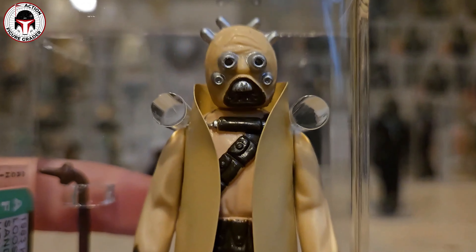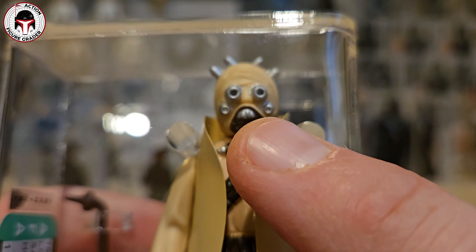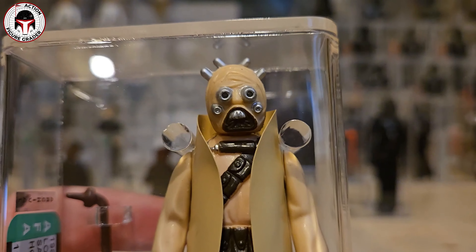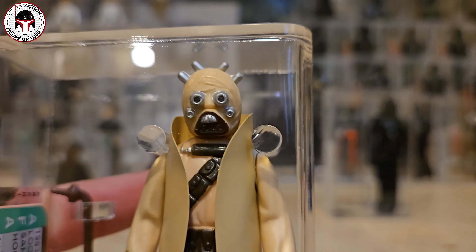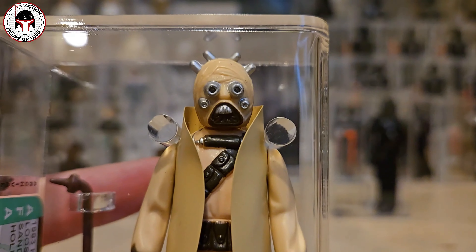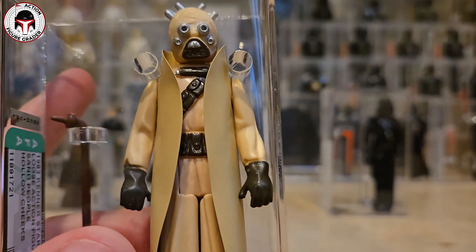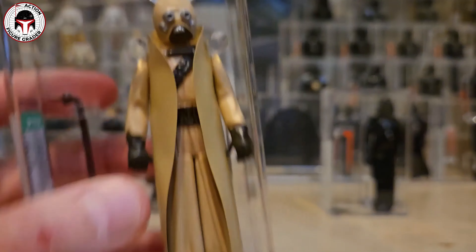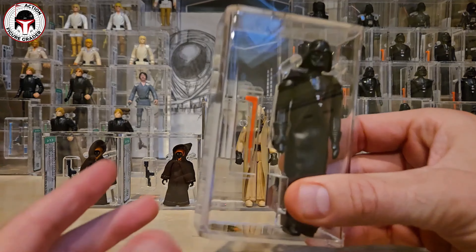Hollow cheeks refers to the two cheeks on the figure that are hollowed out. They came on later releases - I think it was 65-back Return of the Jedi card backs, 65 B's - just a weird factory variant for some of the later releases of the Tuscan Raider. It's got darker brown paint applications for the hands as well as the bandolier and the face mask.